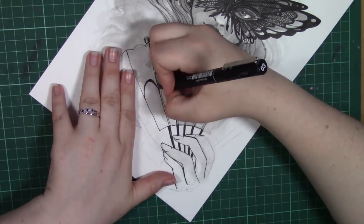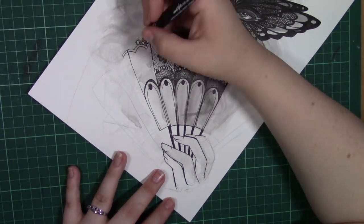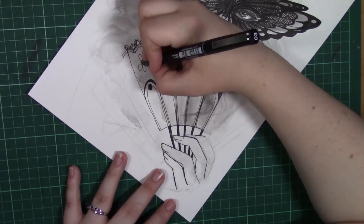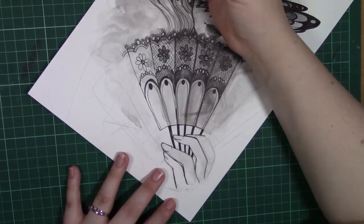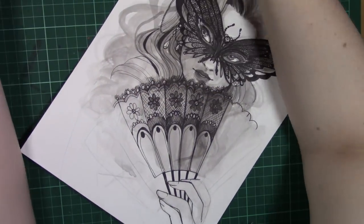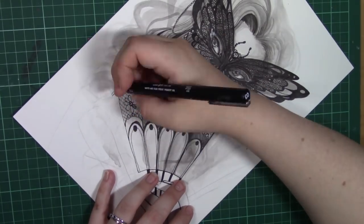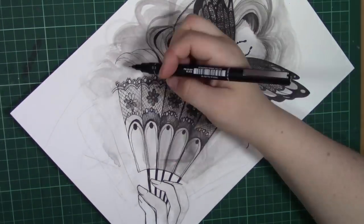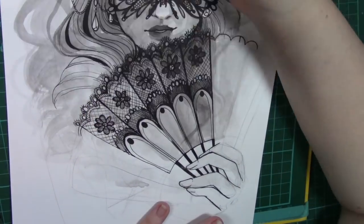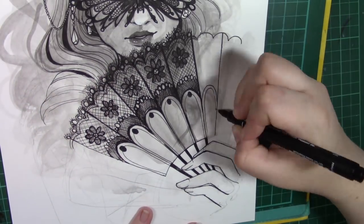With this piece in particular, compared to my other YouTube Artist Collective pieces, I feel like this is much simpler than what I wanted to work on. I had so many ideas for this piece and just not enough time to work on it. That's okay — I'm still happy with the work that I managed to produce for it.